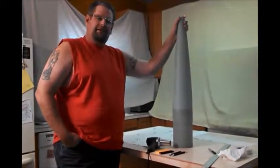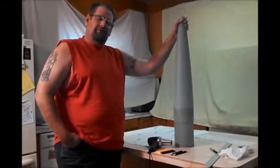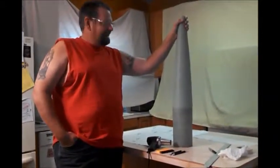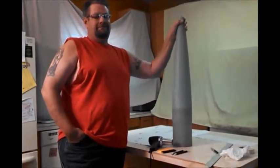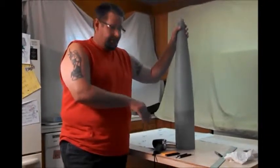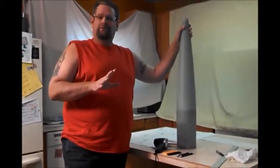Hi guys, this is Mark from StickerShock23.com. I get people asking me this question over and over again, so I'm going to give you a final answer for it. How do you wrap a nose cone? Wrapping a nose cone isn't as hard as you think. By using the proper materials and proper tools, it's a really simple job.